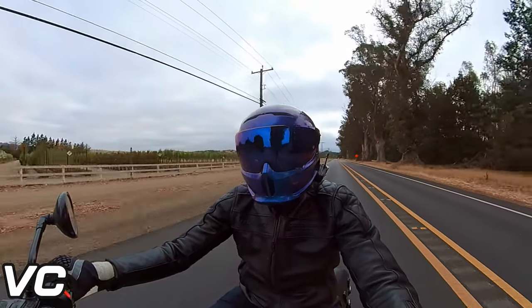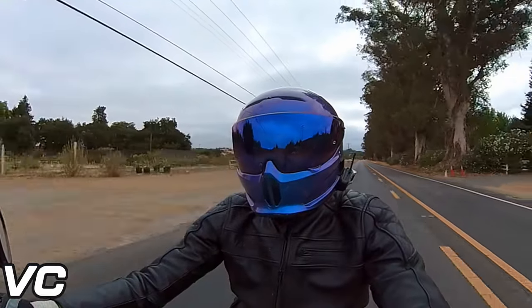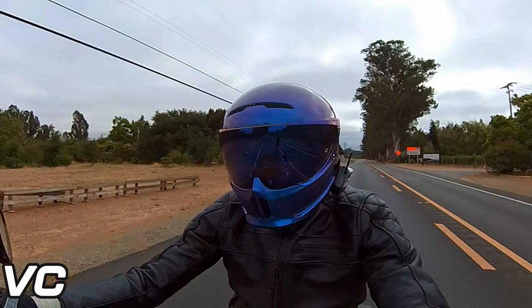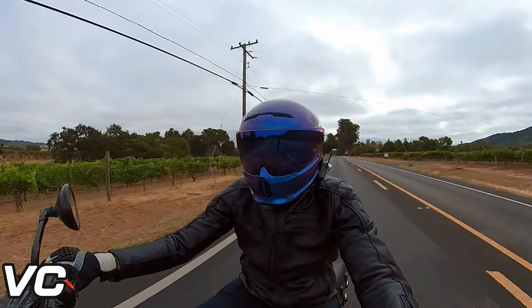Am I looking for another helmet to wear? No. Am I happy with this one? Generally yes. But there are definitely some things I am not happy with on this helmet.